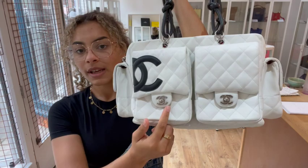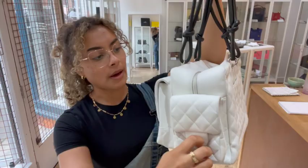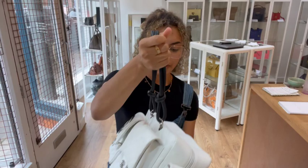We've got two exterior pockets on the front with that flat closure and a CC turn lock. And then we've got one on either side as well with that same flat closure and CC turn lock. And then we've got that neon pink Chanel fabric lining in those as well. And then we've also got one more flat pocket along the back.